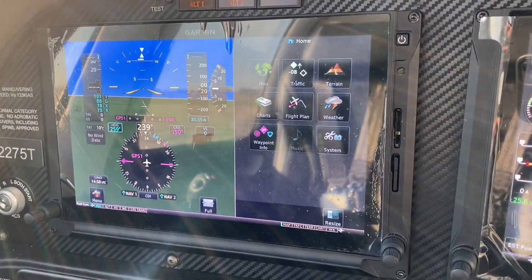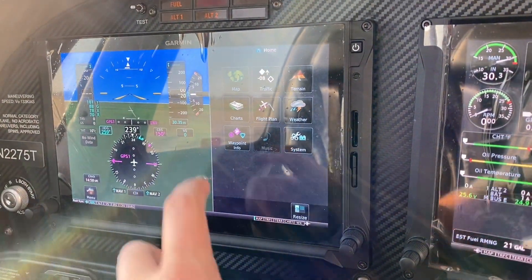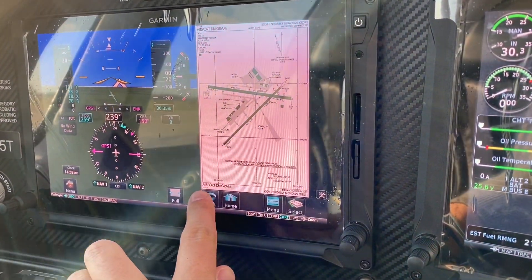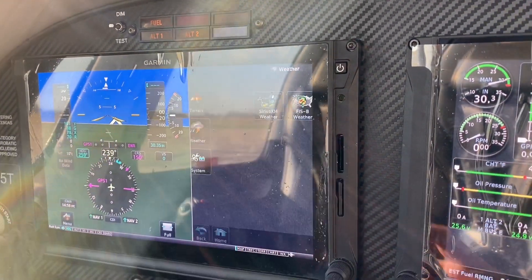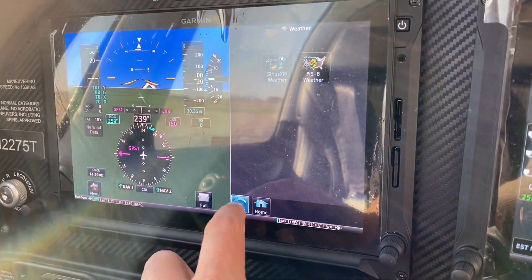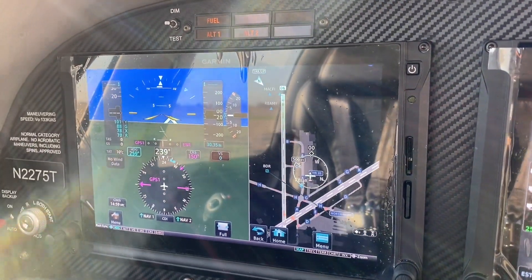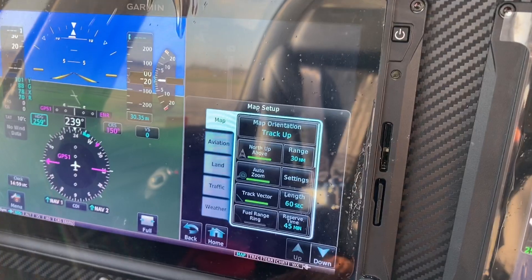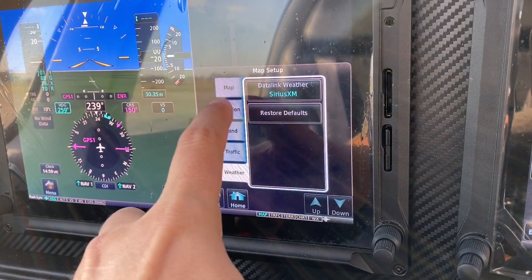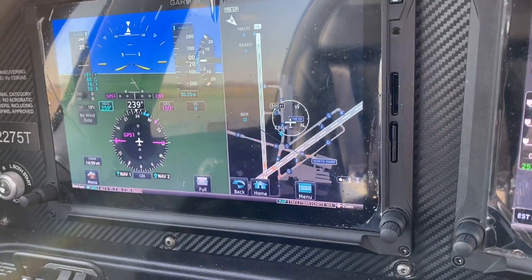Everything, just like on the GTNs, comes back to the home button. So if you want a traffic display, you get your little bullseye. If you want terrain, we've got that. If you want charts — the Garmin version of a safe taxi — we have that too. In addition, your weather data link switches between FISB and SiriusXM, provided you have the GDL interface for that series. If you're familiar with the GTN at all, you'll recognize this menu for setting how detailed you want your map to be — it all comes back to the home button.